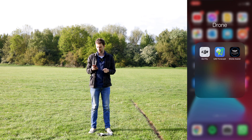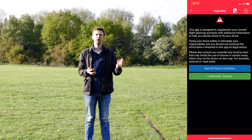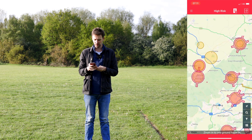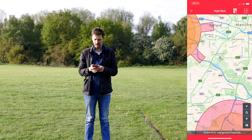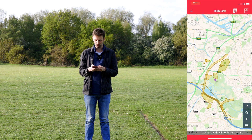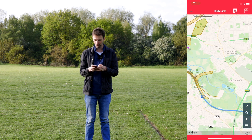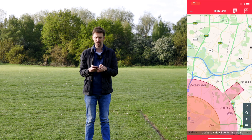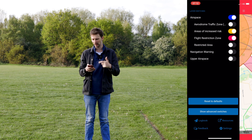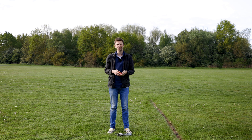Secondly we've got the Drone Assist app, which tells you whether it's safe to fly in a particular area — relating to airports or other restricted zones, depending on what drone you're flying. As you can see, where I am I'm this little purple dot and here is totally fine. We've got no red, but we do have some power pylons shown here, which is really useful. If we zoom out you can see Manchester Airport — that's a definite no-fly zone. There's also a filter switch to adjust safety levels, and an area report at the top.